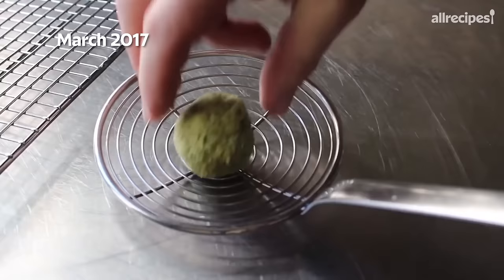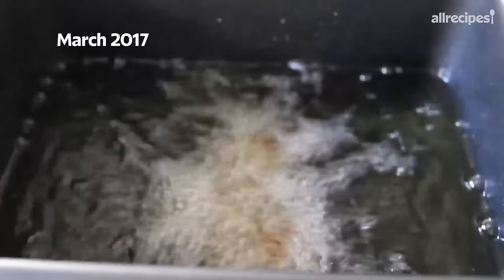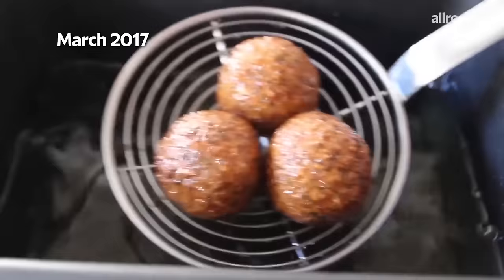We're gonna cook these in 350 degree oil for roughly five minutes. That time's gonna vary with your size and shape, but for the ones I did here, five minutes was just about perfect. I was just stirring them around — you don't have to do this. We're gonna cook those for about five minutes, at which point they should look beautifully brown and crispy on the outside. Those look done.